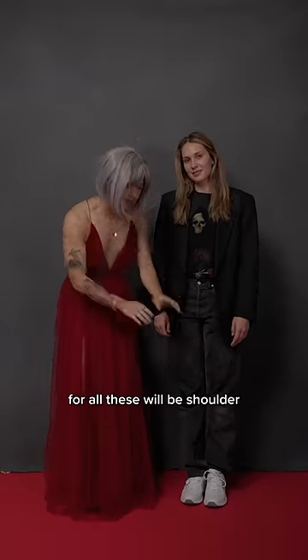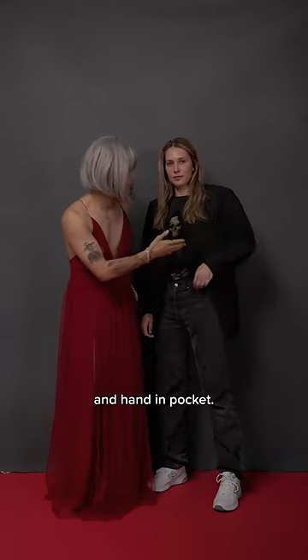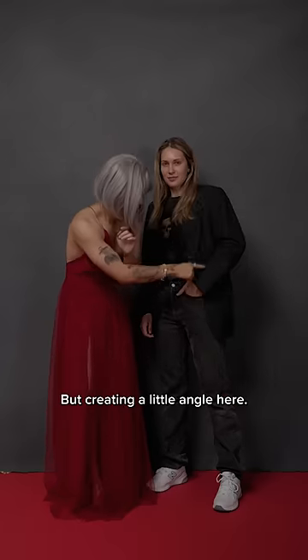Jonah's default pose for all these will be shoulder-wide stance, shift the weight back, and hand in pocket — not all the way in like this, but creating a little angle here.